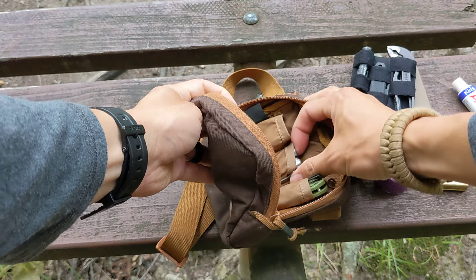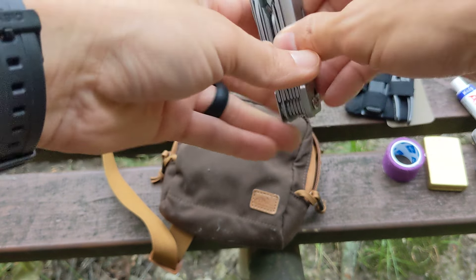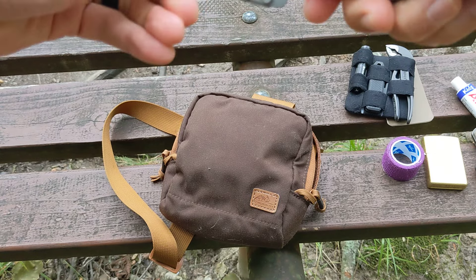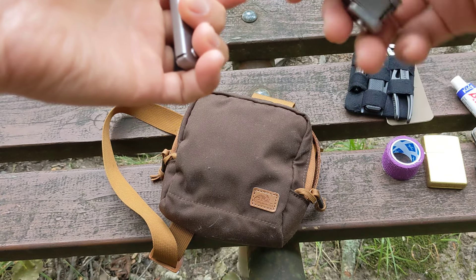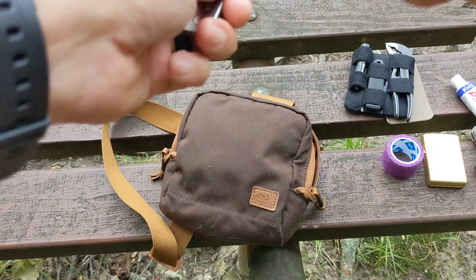There are three different pockets here as well. This is a little multi-tool I got for $11. The great thing about it is that it has detachable scissors — if you press this button, the scissors come apart and you can use them separately from the actual tool. And if you didn't want the scissors, you can just leave them behind and have a lighter multi-tool.